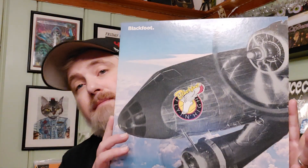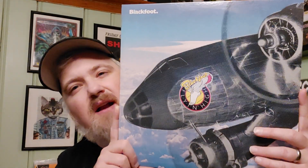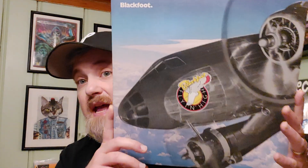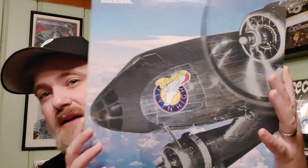Another Blackfoot record — kings of the budget bin, probably the best budget bin rock you can find. Great hard rock from the 70s with a little country rock mixed in, and some heavy metal licks and early metal-sounding stuff. This one is from 1976, so late 70s rock. Very good. I think this is way overlooked.